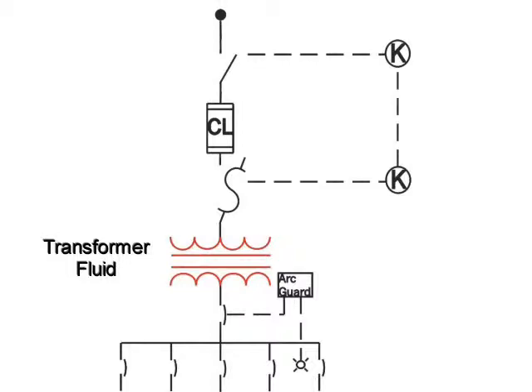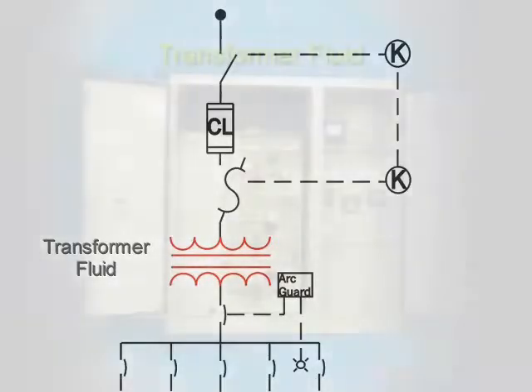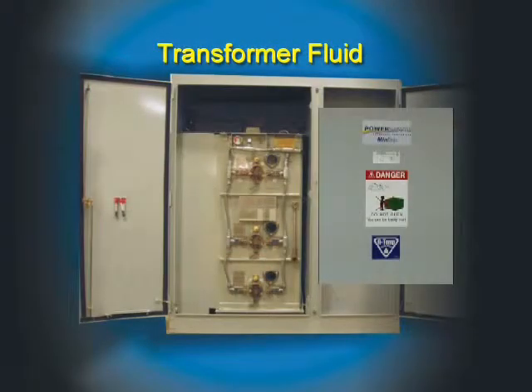Our transformer can be purchased with FR3 cooling liquid for indoor installations. FR3 is a fire-resistant dielectric coolant used where its unique electrical, thermal, and safety properties are needed to meet the code for a non-fire-rated room. FR3 cooling liquid is also non-toxic and readily biodegradable. It can also be easily installed in underground parking lots, rooftops, or anywhere else dry-type transformers can be installed.